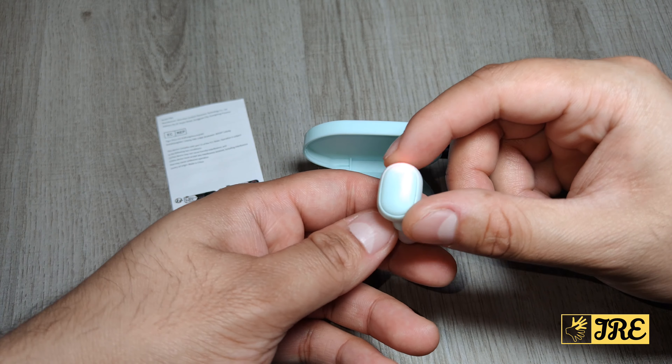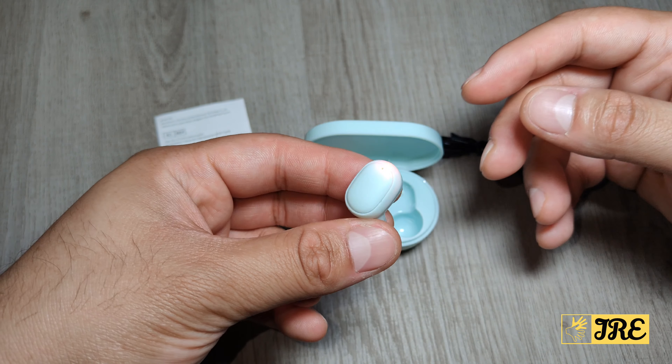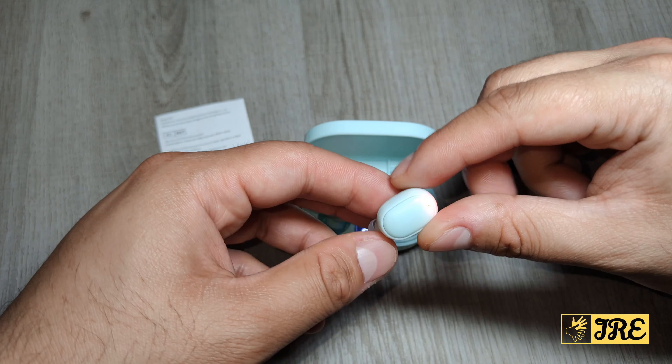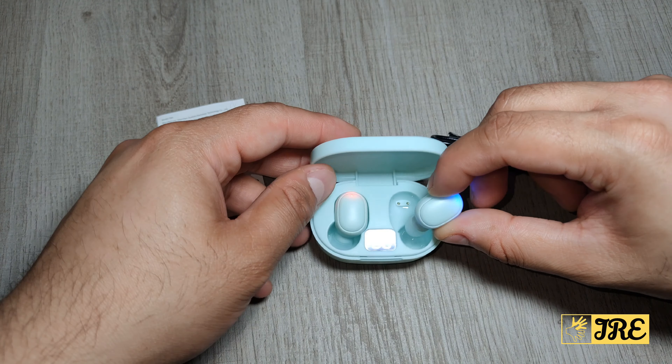So raindrops, splashes of water, and sweating won't damage these earbuds. It also has a noise reduction feature, so it does block out background sound when you're speaking to anyone using these earbuds. Even when listening to music it blocks out background sound as well. It also has a voice assistant built in.